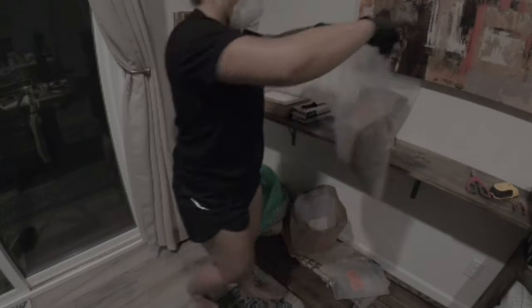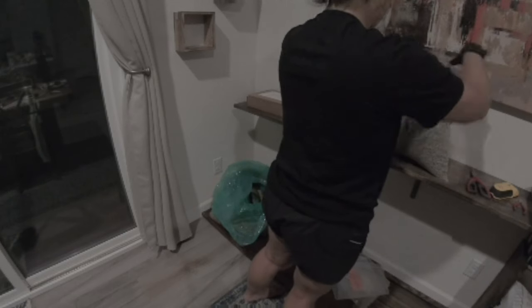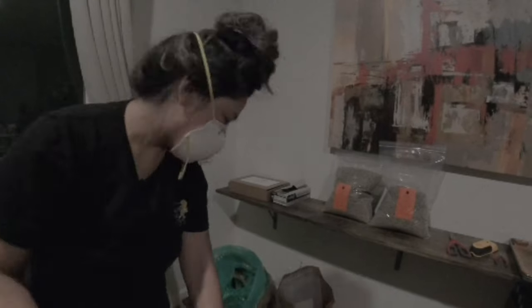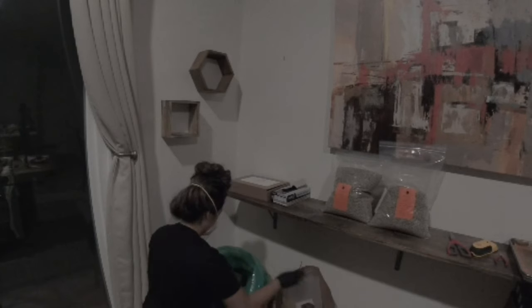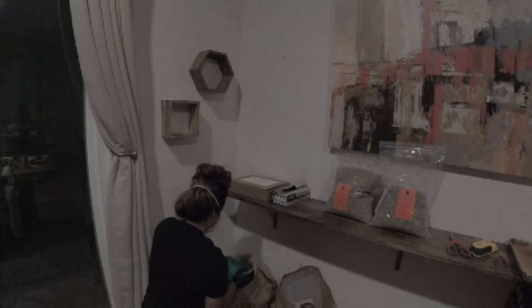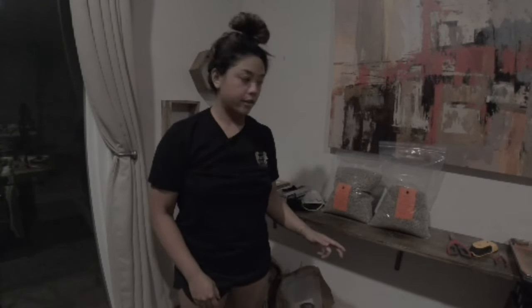Alright, that looks like it's enough. These coffees will sit here until we are ready to roast them tomorrow morning. Next, what we're going to do is develop the roast profile for this and make sure it's all well and ready to go in Roast Path.